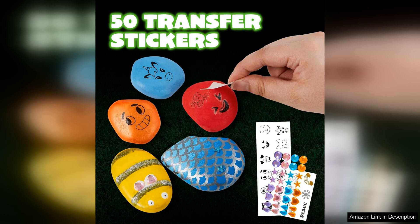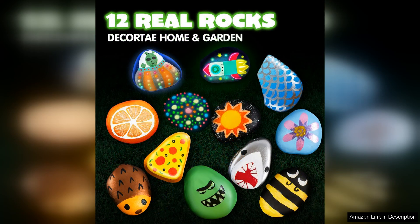The paints are high quality and provide excellent coverage on the rocks, allowing for smooth and even application. The included brushes are durable and easy to clean, making them perfect for detailed painting work.